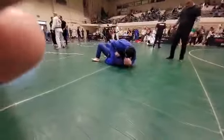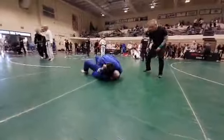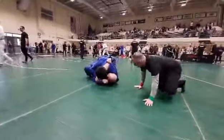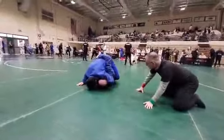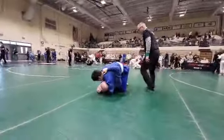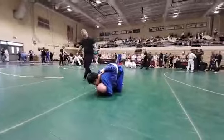We're working there. Come on Lane. Trap and roll. Get your guard. Trap and roll.